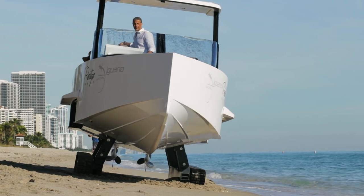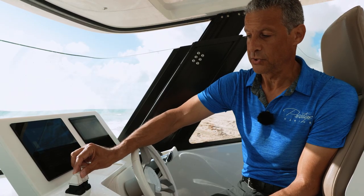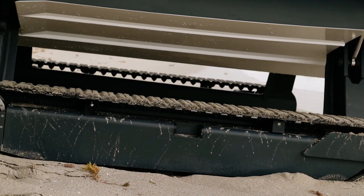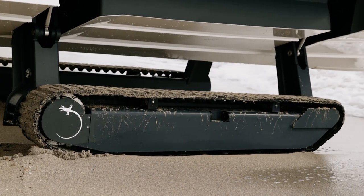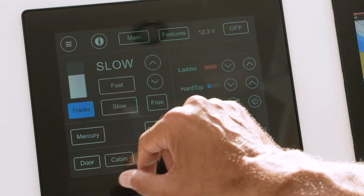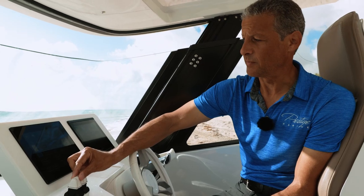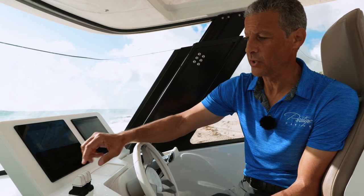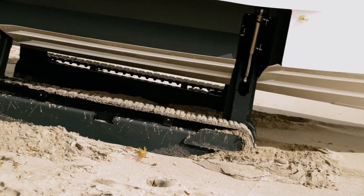Operating the track system is as simple as using these two joysticks. You push them forward to make the boat maneuver forward, and it's the same sequence for backwards — just move the joysticks backwards. The track system has two speeds: a slow speed and a fast speed, depending upon the terrain and how much torque you want. There's also a free mode, which allows you to operate the tracks independently so you can move to the left or to the right.